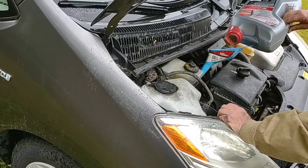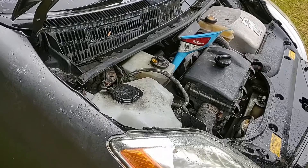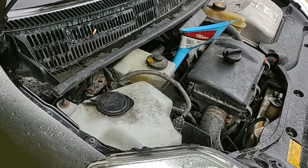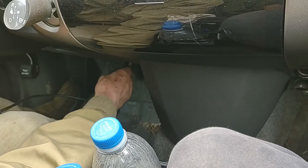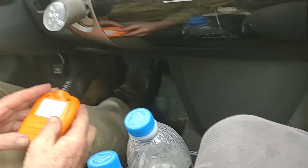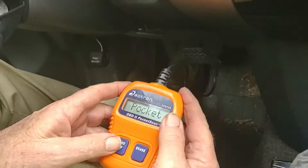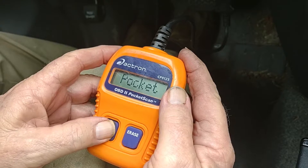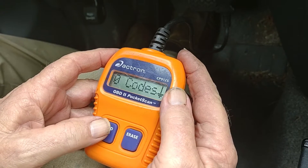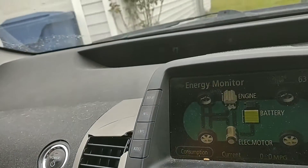To our Prius. That's all I got. Zero codes. Okay, so no codes, no problems.